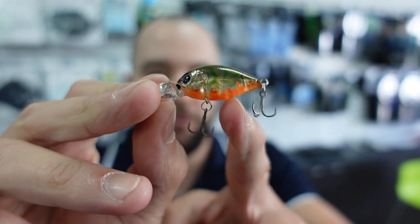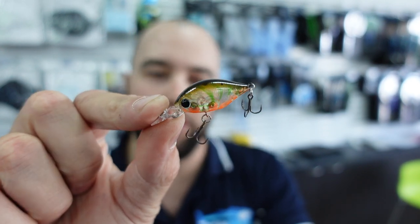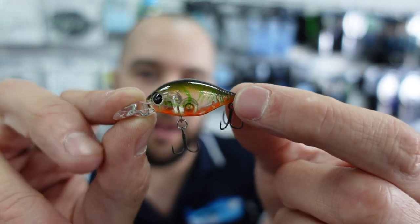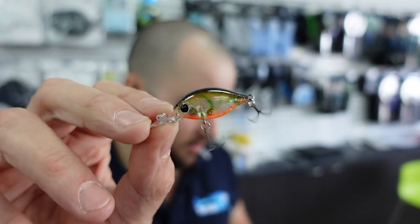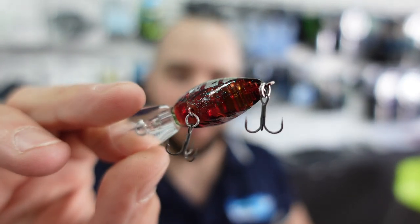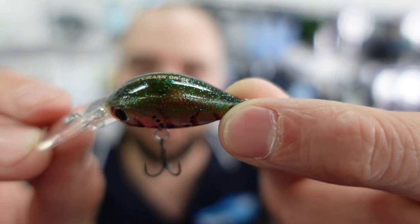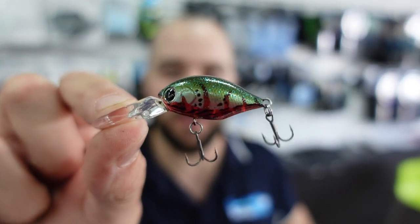This is probably my favorite color out of the new range — it's called the Risky Suji. I really like on bream lures when they have the orange belly; I think it stands out for the fish. It's got nice translucent sides and green prawn-like marks down the side. Then we have the Red Crab — it's got a deep red belly with reflective silvery-green sides and a really nice green sparkle. This will be good fishing rock bars or banks; I'm definitely adding one to the tackle box.